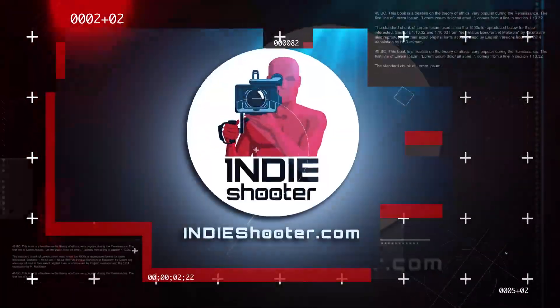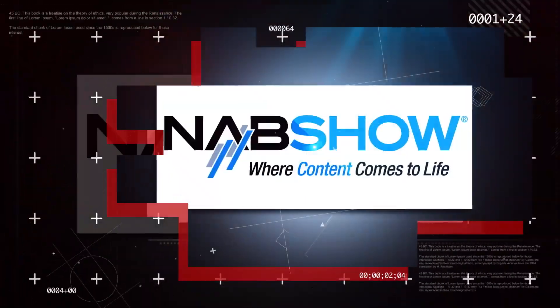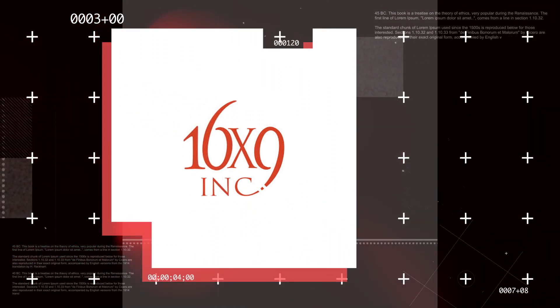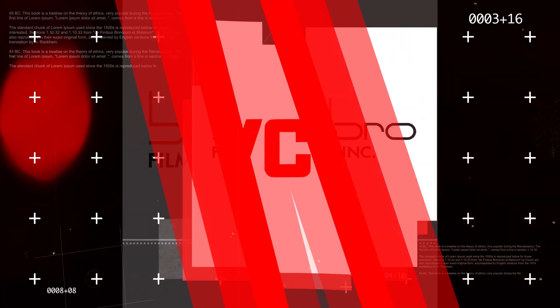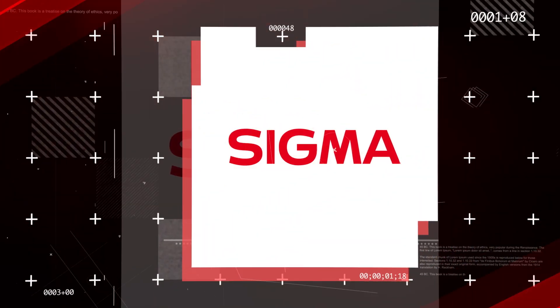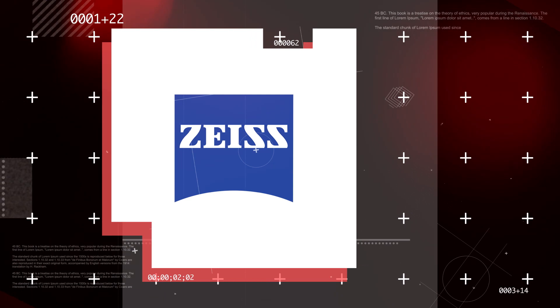Thanks a lot, Chase. You're very welcome. You're watching Indie Shooter's back-to-back coverage of NAB 2019, sponsored by 16x9, Bandpro Film and Digital, JBC, Manios Digital and Film, Panasonic, Sigma, and Carl Zeiss.